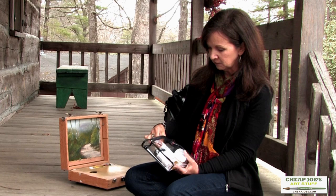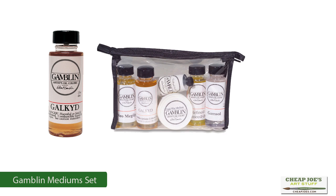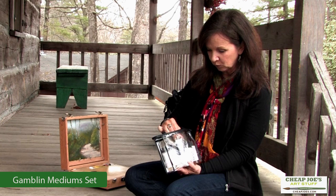Another thing out of this particular package that I use is the Galkin. I use it when I'm doing plein air because it helps the paint dry a little bit faster. You can get things, even in an afternoon, to kind of tack up a little bit so you can get those highlights and darkest darks in there.